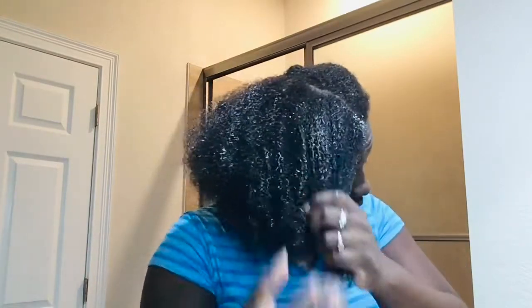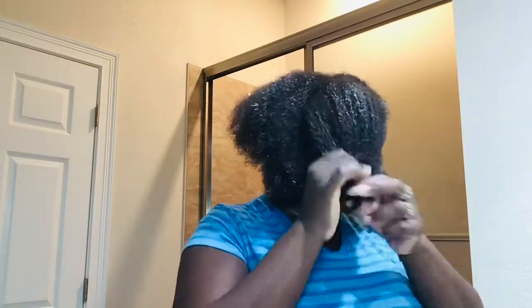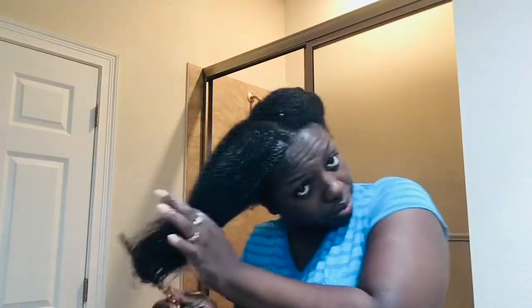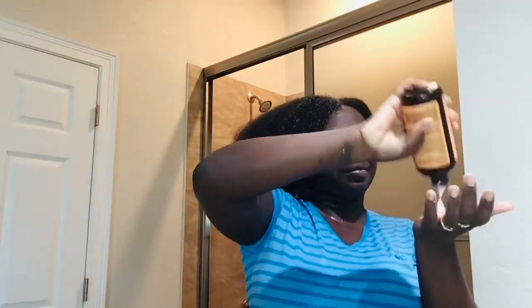Now I'm taking my wide tooth comb and combing from the bottom, working my way up. I'm going to add some conditioner to the other half of that section, finger detangle it, then take the wide tooth comb and work from the bottom up. I want to make sure my hair is completely detangled so it retains as much moisture as possible.